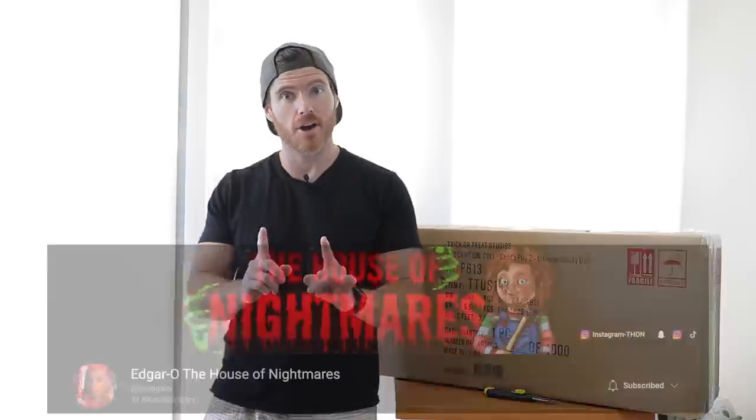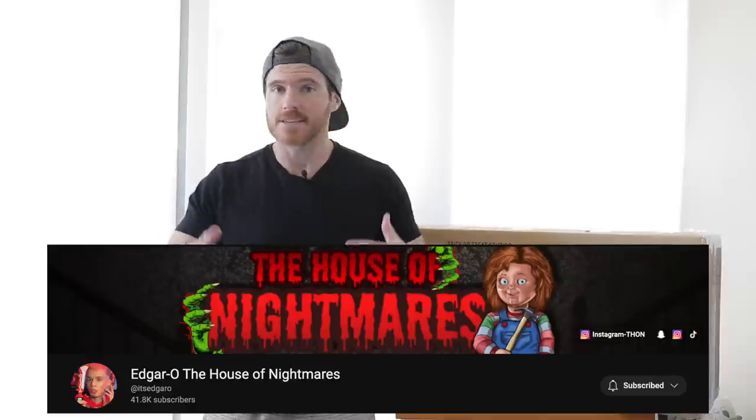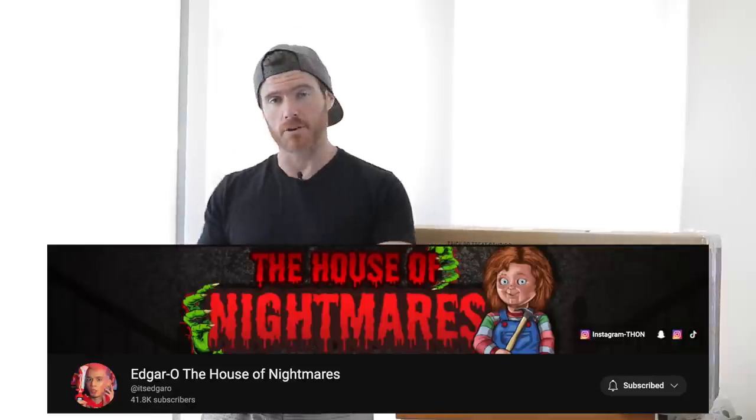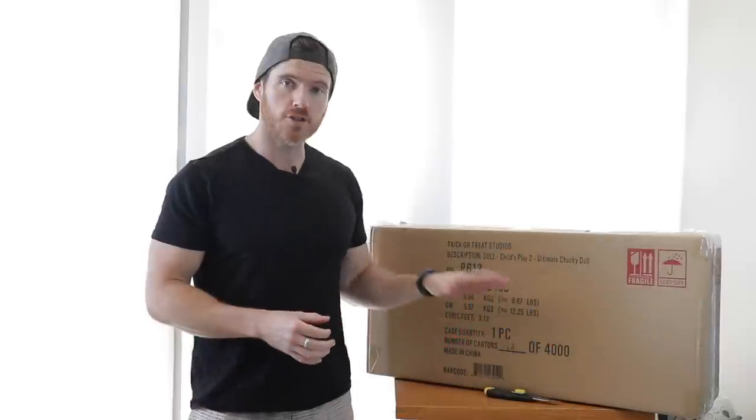I have wanted this thing for the longest time. Usually I'd say I pre-ordered this ages ago, but I actually bought this thing last week, and that's thanks to Edgar Oh and their YouTube channel. Edgar does a lot of content based around Child's Play merchandise and unboxings. A couple of weeks ago they put a video up essentially announcing that there was going to be a shipping delay until this month, January 2023.